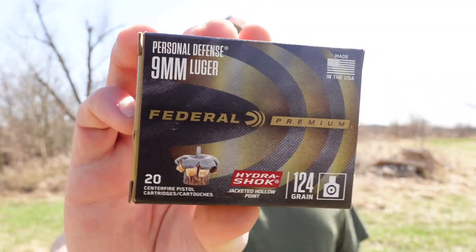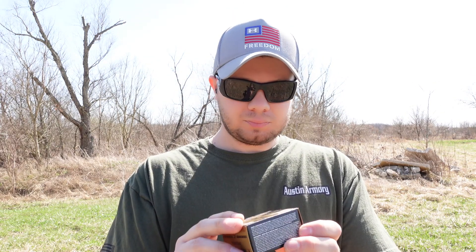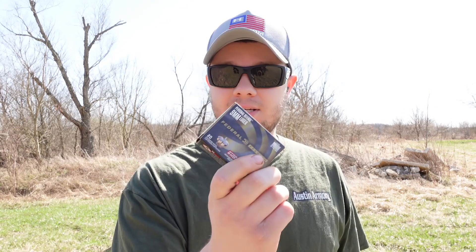Next up we're going to try some of this Federal Premium — it is 124 grain and it's Hydroshock. We'll put this through there and see what it does compared to the others.